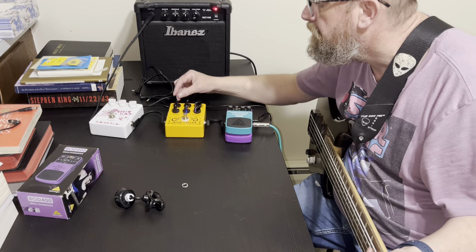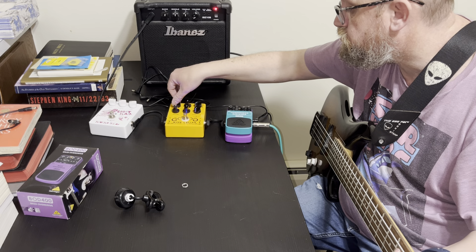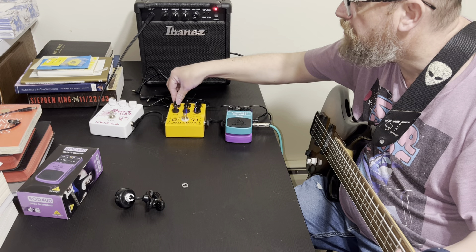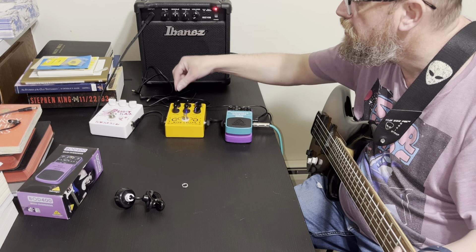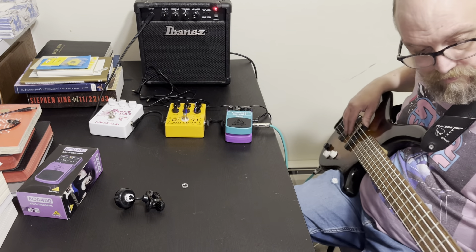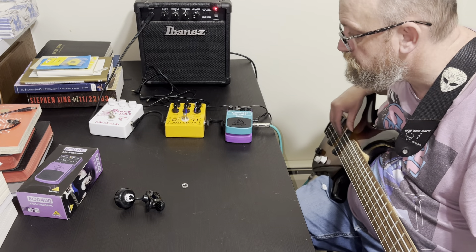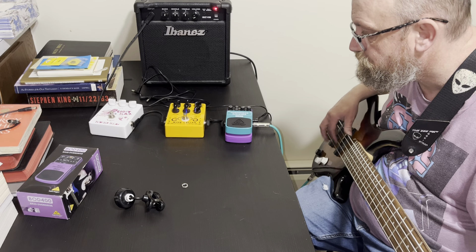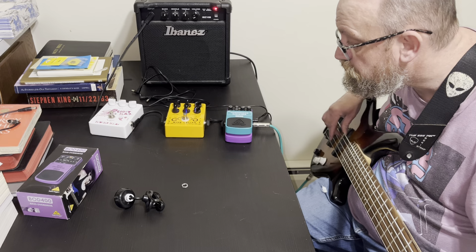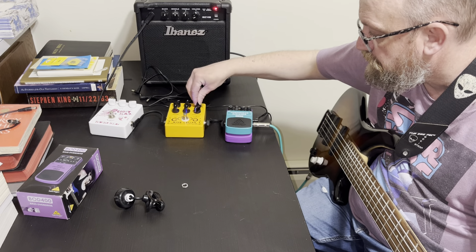Now I'm going to move the low — I'll move the low to there, leave the high where it's at. And I'll put drive at noon.